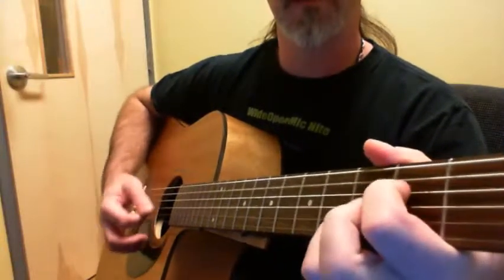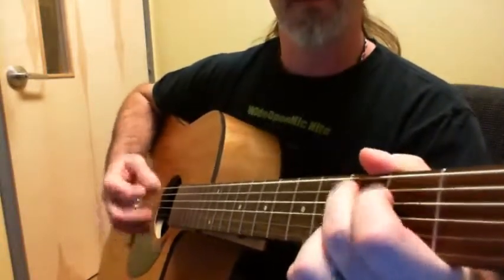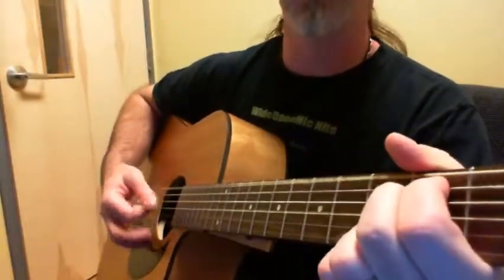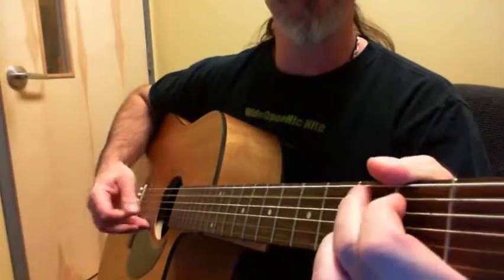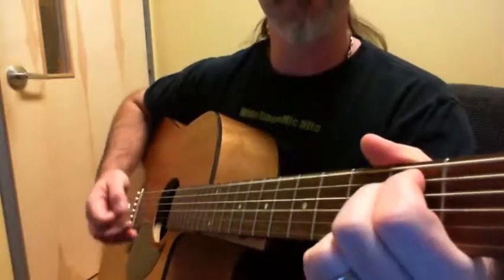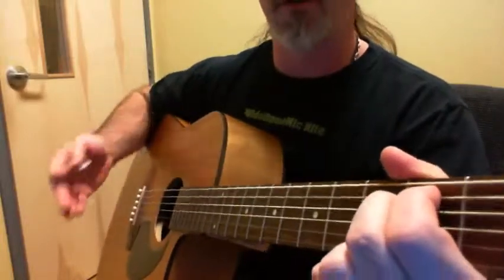Then D, A7 suspended fourth again. And for the chorus: C, D, D minor 7, G and E minor — C, D, D minor 7, G and E minor. That's it for the chorus. All it is is C, E minor 7, G, E minor, back and forth — simple as that.